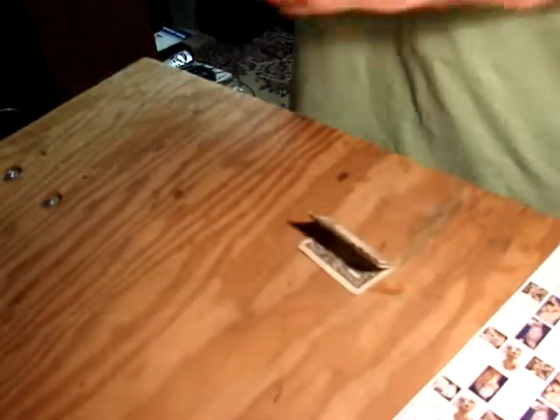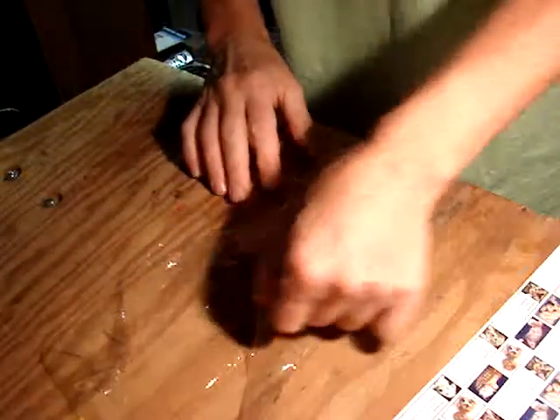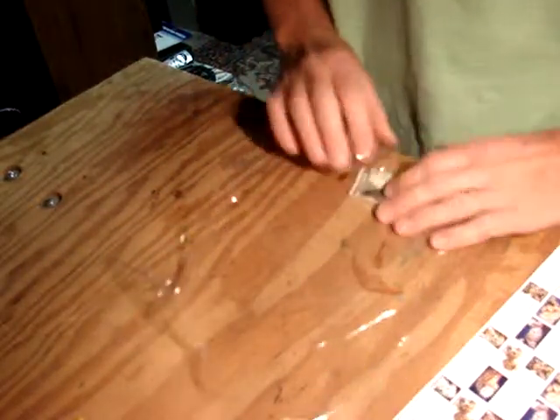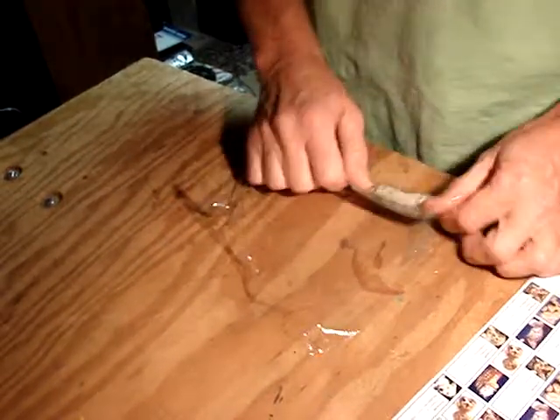Get some saran wrap, pull it off, take it — you can actually just wrap it right up. Usually I cut this a little bit smaller, but this just goes to show you how easy this can be. Take it, wrap it right up.